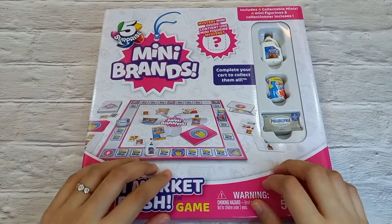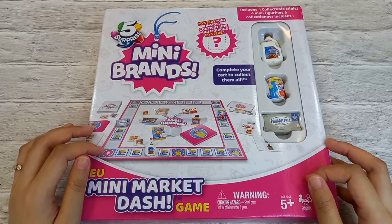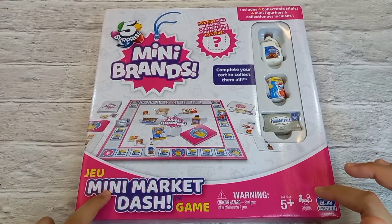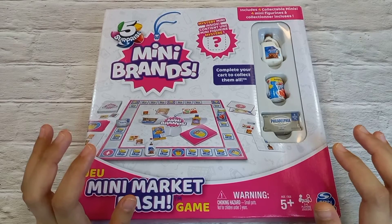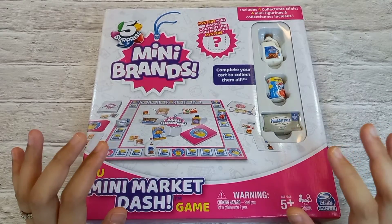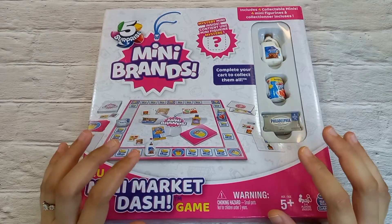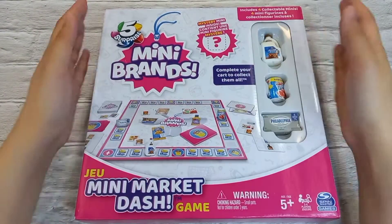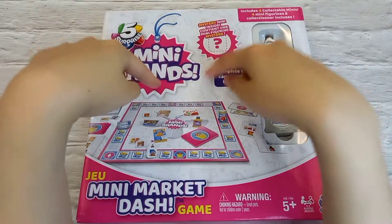Hi guys, welcome back again to my channel. I am very happy to share another unboxing from the Mini Brands family. This time around it is the Mini Brands Mini Market Dash game — it's a board game. I know it has been out in the market for quite some time but I was waiting for the best time to purchase it because it is always out of stock. Now I've managed to get it, so let's unbox this — stay tuned!